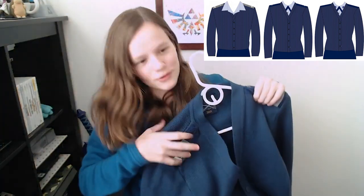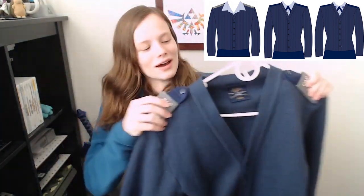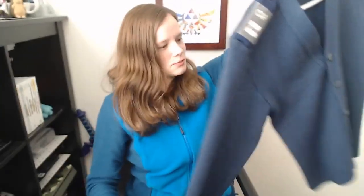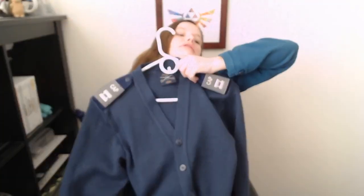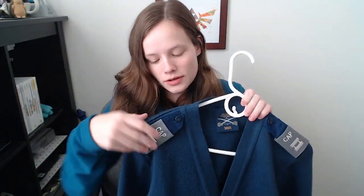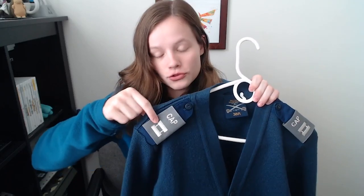The next garment is the cardigan. I've never personally worn this in public but I do have one — it's a little big on me. Just like the sweater, for officer grade you wear the grade on the shoulders, and this applies the same way for both the sweater and the cardigan. There are some great pictures in CAP Reg 39-1 that show this as well.